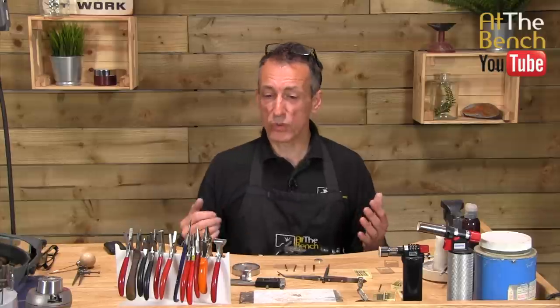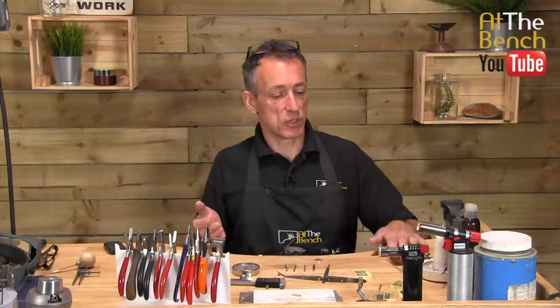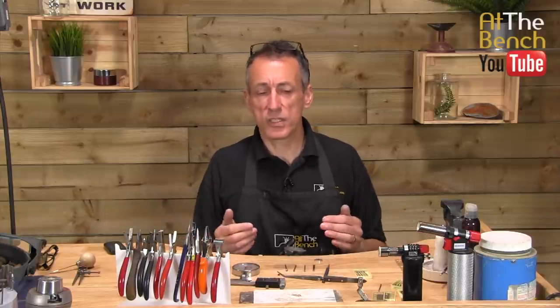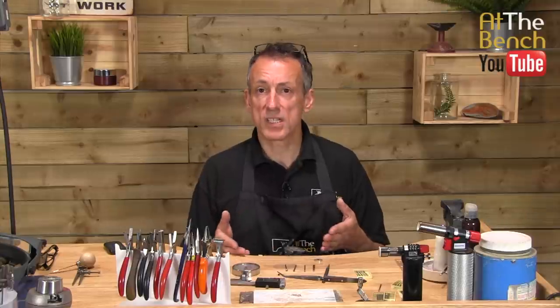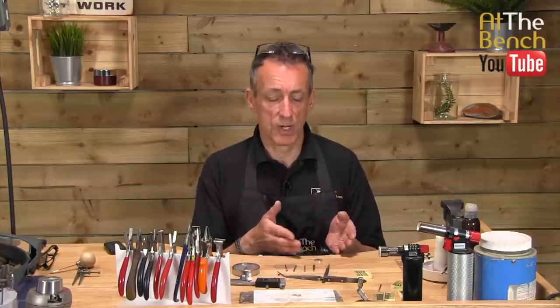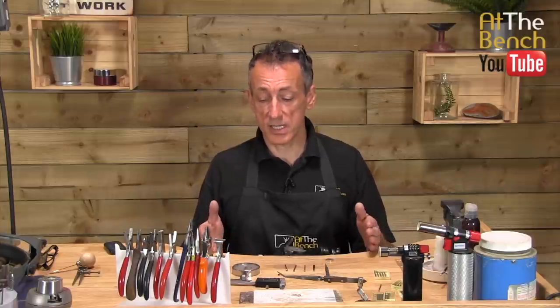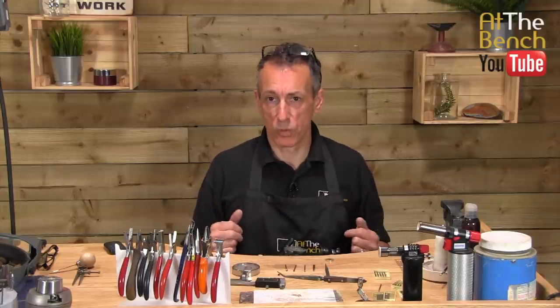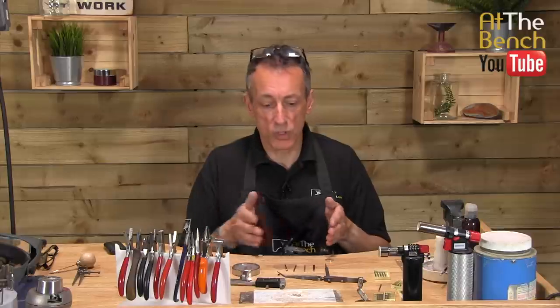And that's really about all the tools we are going to need. I'd always recommend a good quality burr — I always use Busch burrs. I always find they're an industry standard, and the quality and variety of sizes is absolutely brilliant. I've had no problems at all with them. That is basically all the equipment we're going to be using to set our little garnet in our next film, and I'll be talking all about why I'm doing what I'm doing. It is important for you to know what equipment I'm using and why, so you know exactly what is going on.